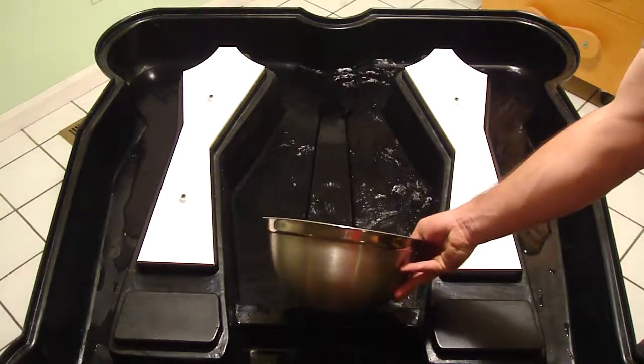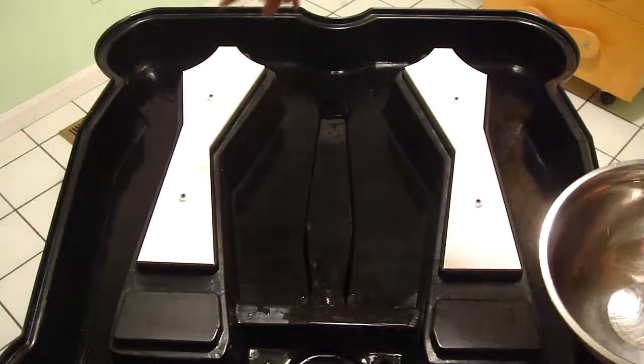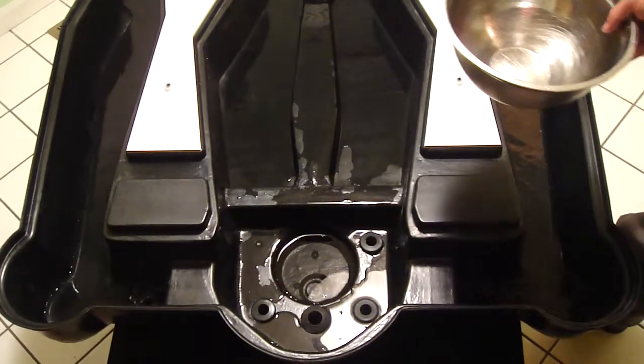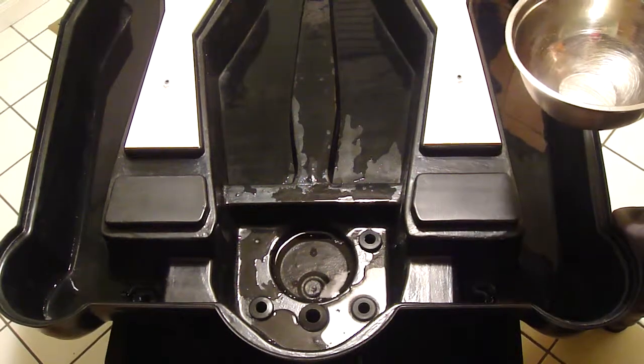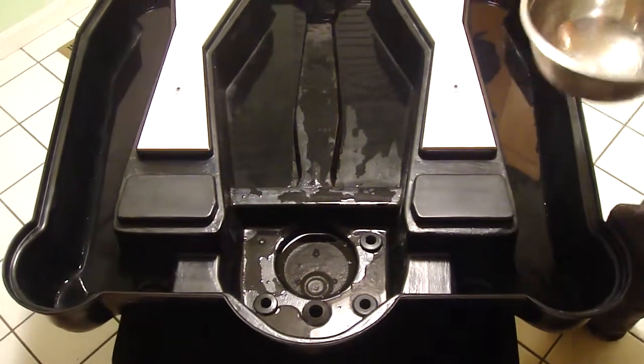You can see the water flows down this direction and then works its way back around to the front, and you can hear it flowing down the drains into the reservoir. The beauty of this type of system is that it drains completely. You can do NFC all the way up to a recirculating deep water culture.